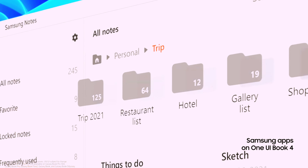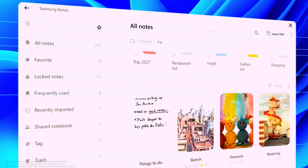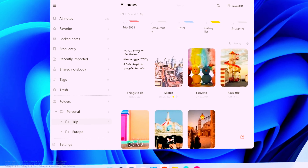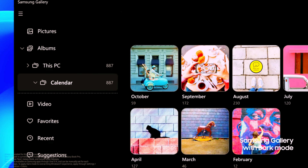Samsung Notes look more familiar as well, thanks to the newly designed menu layout, folders, and icons. The One UI design also applies to Gallery, so you can experience no limitations across your devices.